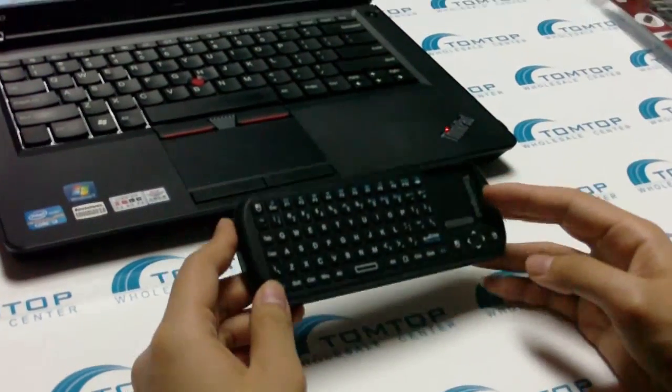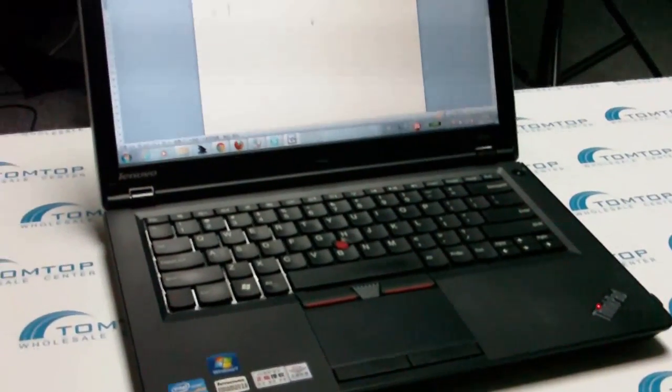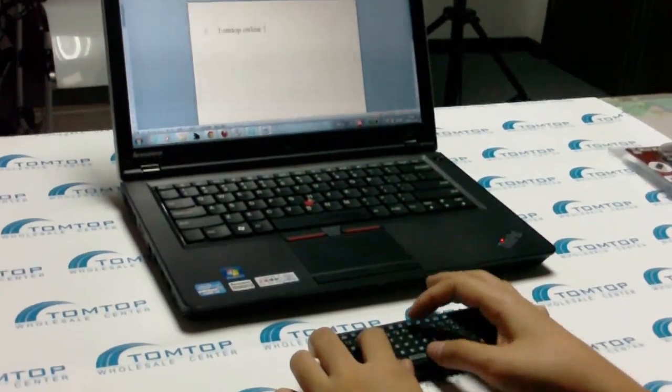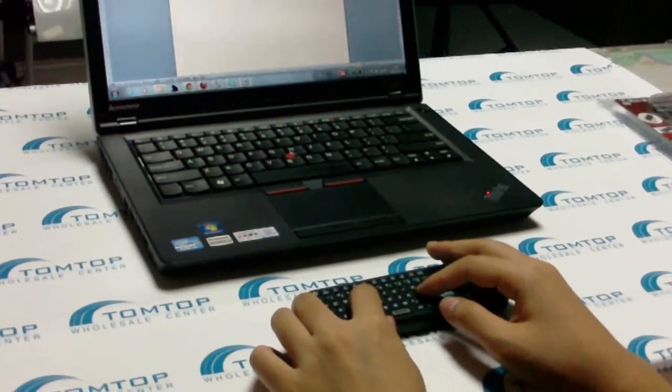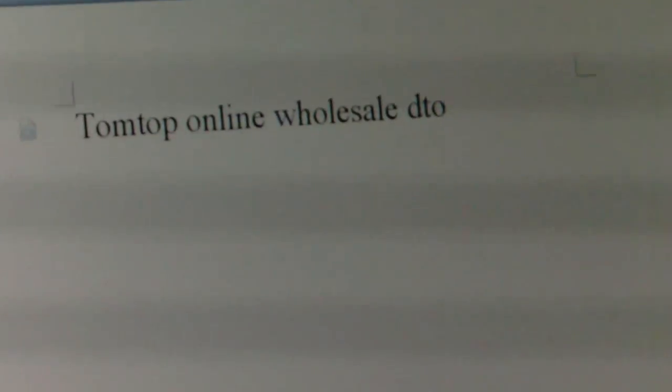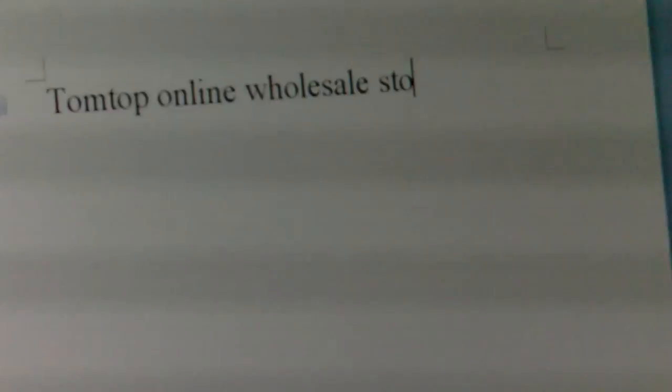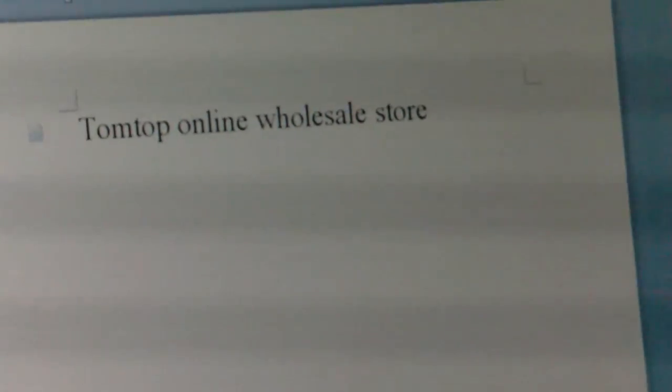Let's get started on how to use it. You can control the panel with your fingers to control the moving of the cursor. Also, if you want to type something — like TomTop, you all know TomTop — it's an online wholesale store. You can type it out: S-T-O-R-E, store.